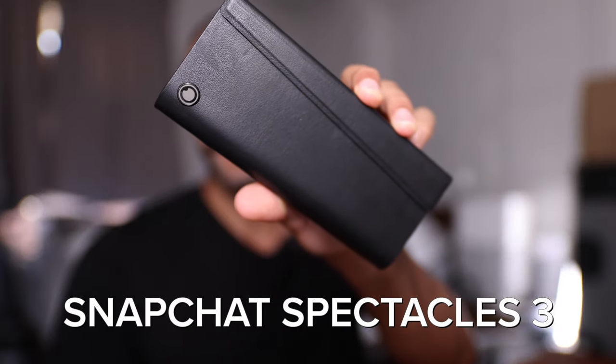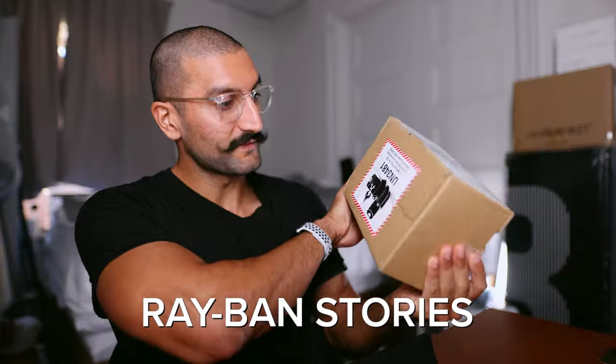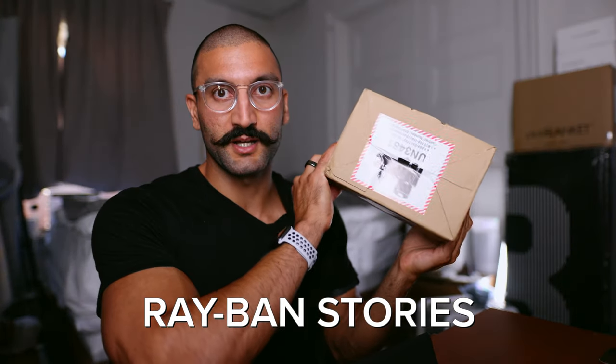In today's video I'm going to compare the Snapchat Spectacles 3 against the Ray-Ban Stories. I will unbox it, show you what the experience is like on both devices, and discuss which one I like most and why, and show you the experiences on the iPhone apps as well.